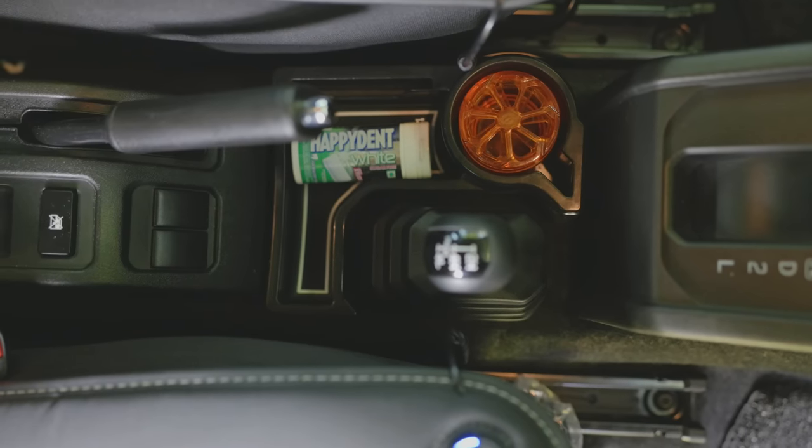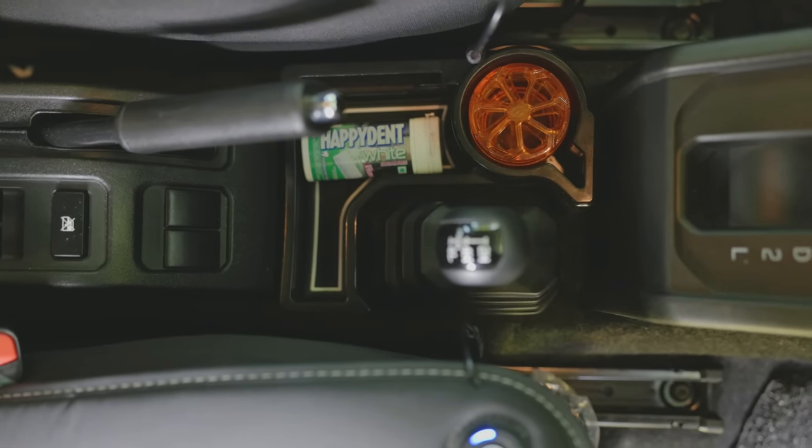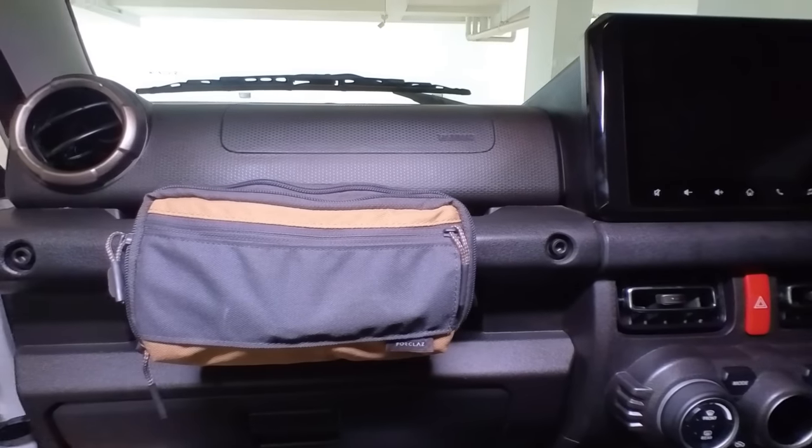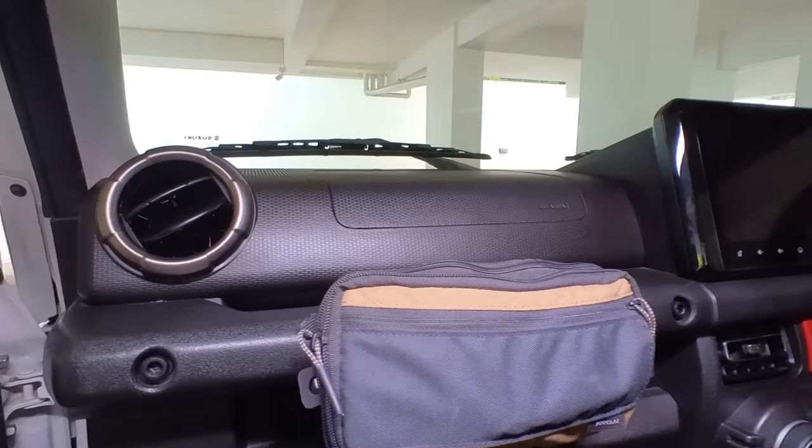To add more usable storage, I put in a storage unit that fits between the gear shifter and the handbrake — small items fit neatly in there. I also added a small pouch purchased from Decathlon that fits neatly into the grab rail on the passenger side. It's a good modification, and I'm sure you'll have plenty of options.